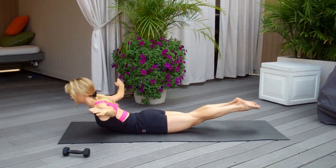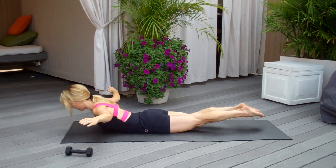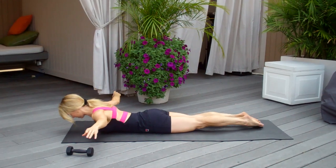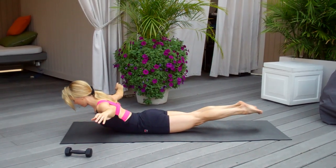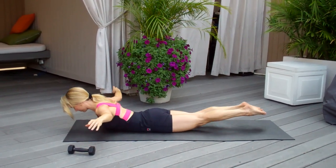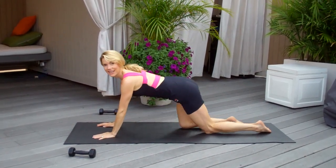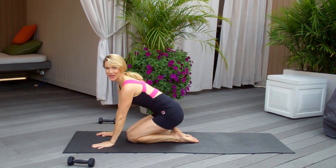If it's too tough with the weights, you can always go here — the airplane. But I want you to really think of engaging alongside your back and lengthening out from your toes to your head. You'll do a set of 10 to 20 of those, and you'll be on your way to some strong lower back muscles.